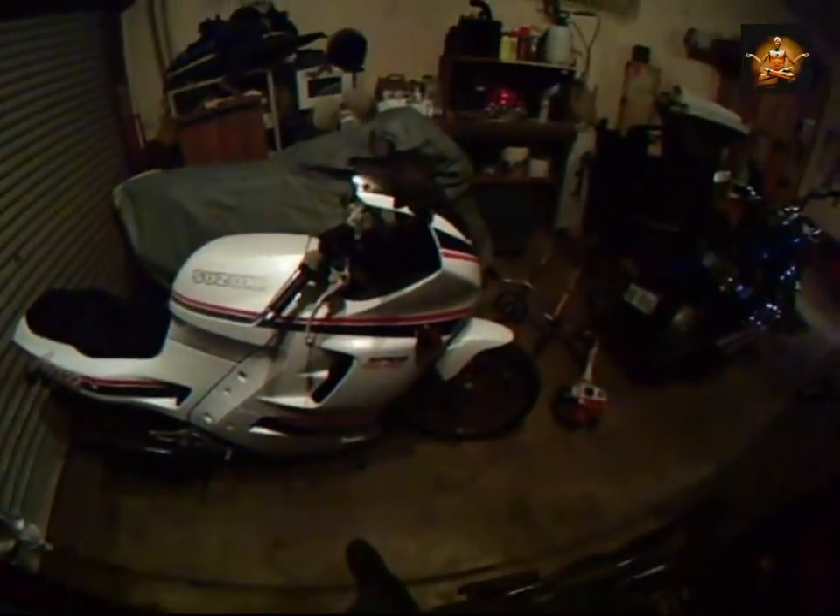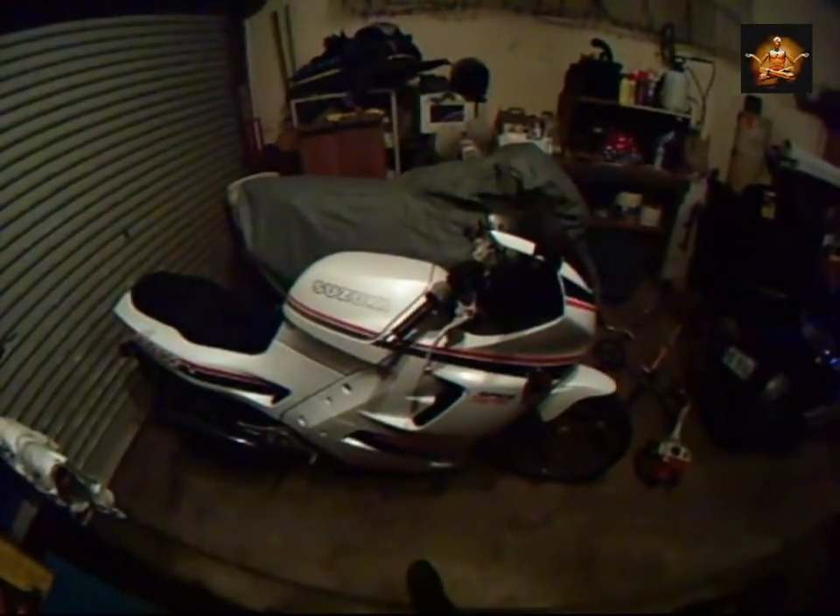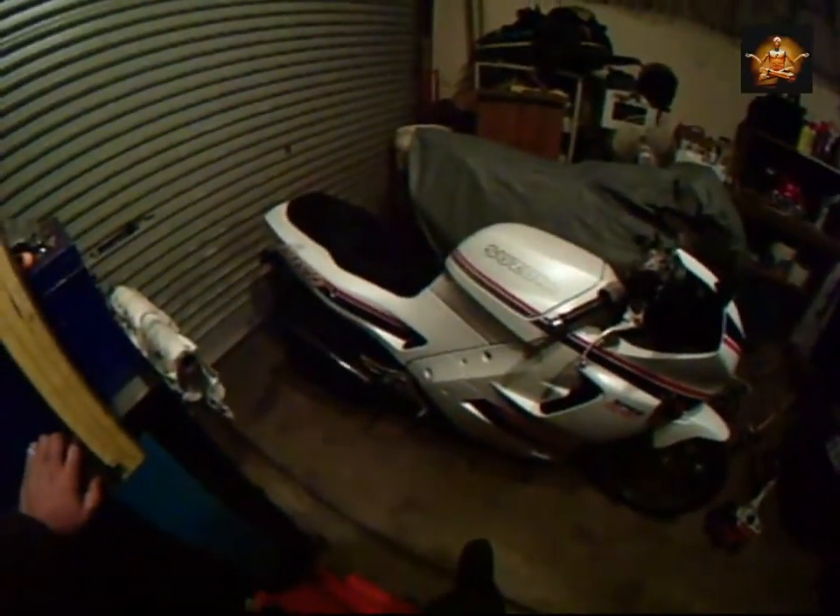So $800 is apparently what he paid for it. It does not need anything really — the seat's got a little tear in it so I'll take that to a friend to get it recovered. Tyres are fine, brakes are fine, all the lights work, the indicators work, the mirrors are fine. It's got a couple of scratches here or there, but overall it's a very good bike for $800.